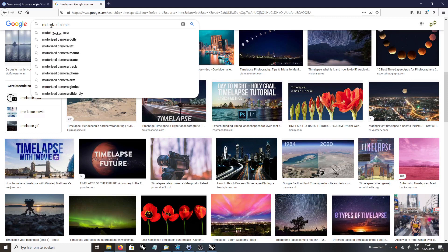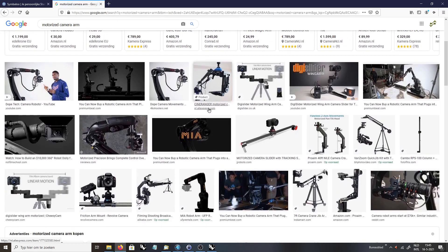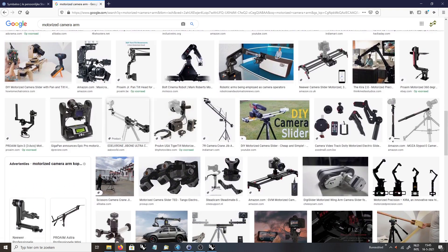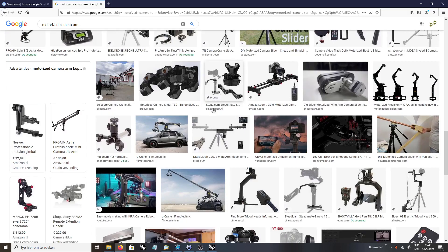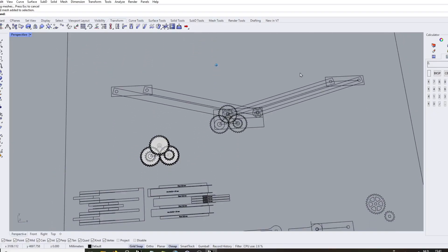I started by searching on the internet for the various options that I could choose from. My first idea was a parallel arm that had some interesting adjustment options, so I tried to understand how such a mechanism would work. But my first design was a bit over complicated.